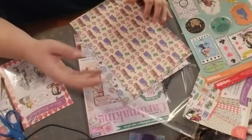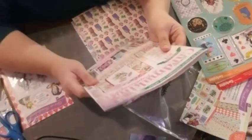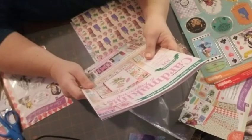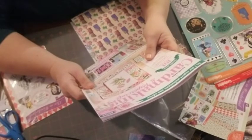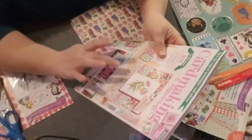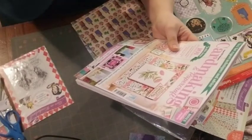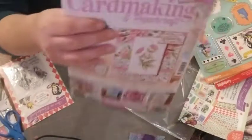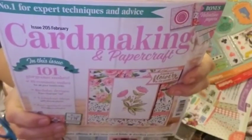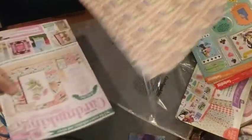I don't know if this makes a difference, but it's issue 205, February — Card Making and Paper Crafts. It's a bonus issue, and the bonus inside is Valentine's, just in case you guys need it. So that's all I have for you on that.